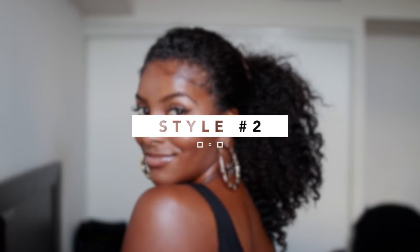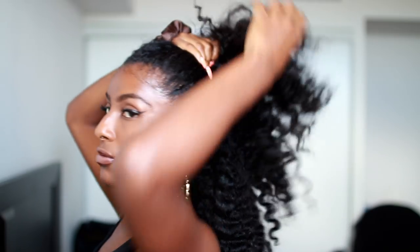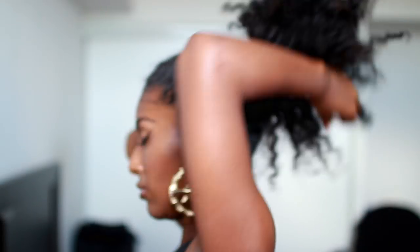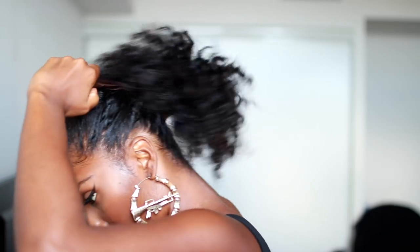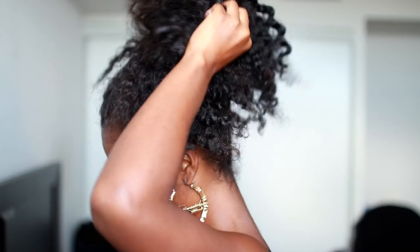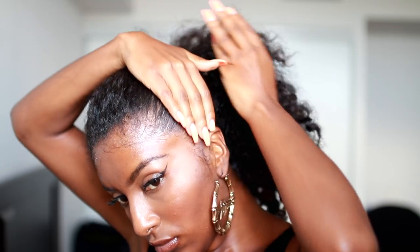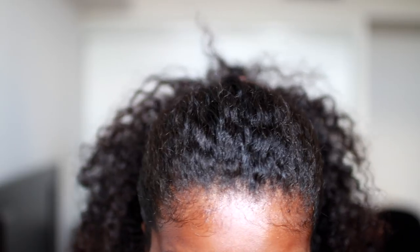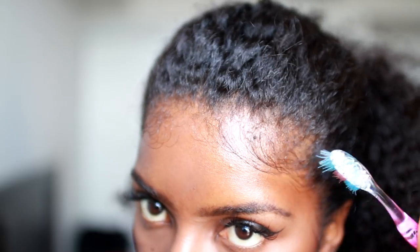Style number two is even more lazy — for all my simple girls. You definitely want to start on some type of stretched hair so your ponytail looks a little bit longer. I'm just going to put my hair into a loose ponytail, go around it one time with my satin hair tie, then pull on it to fluff it out and make it a little bit bigger. For the sides, I'm going to smooth them out and leave the middle a little bit textured so it has somewhat of a hump — that creates another element. So instead of throwing your hair up into a bun, why not throw it up into a low ponytail?